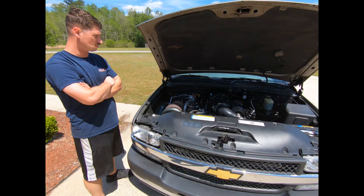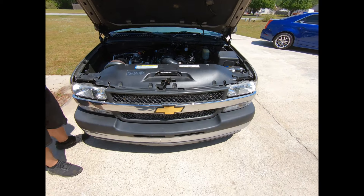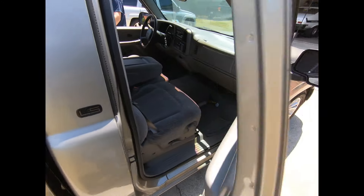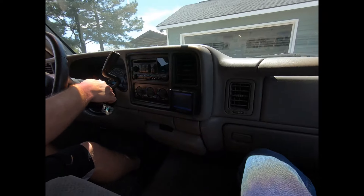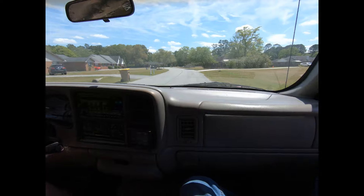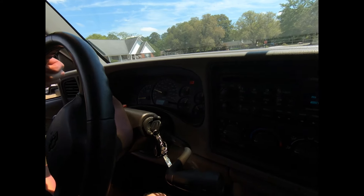Still got AC on it, still got heat, everything works — little street truck. Alright, let's go for a ride. We're gonna go do a hit on it — we'll do a wastegate hit and then a CO2 hit and see how this thing rips. Three-inch poly screen in here, all the factory gauges working.